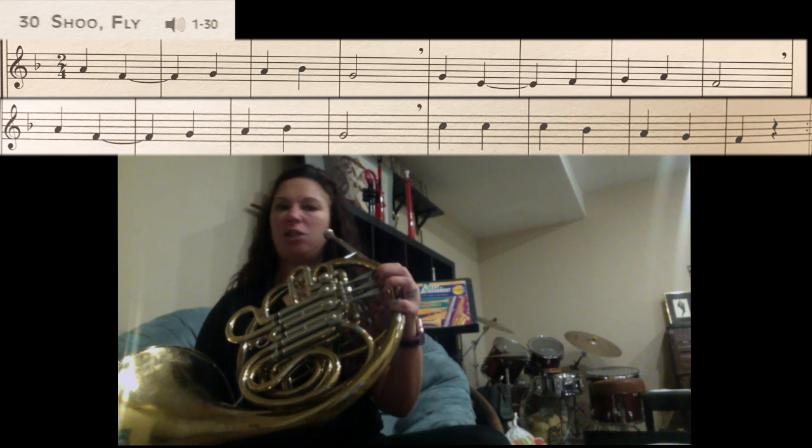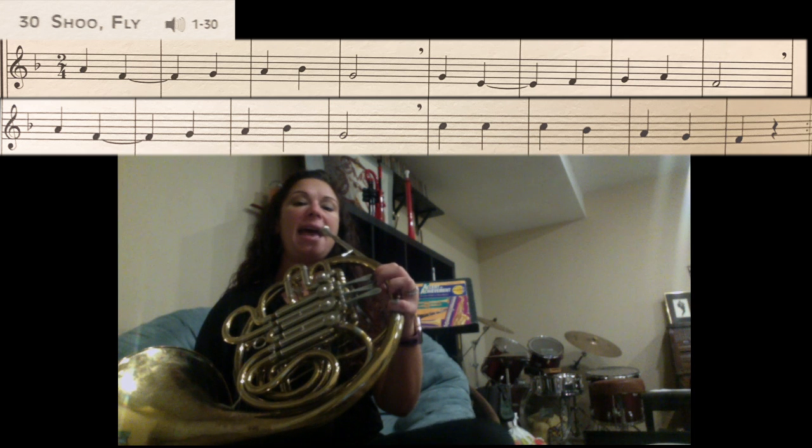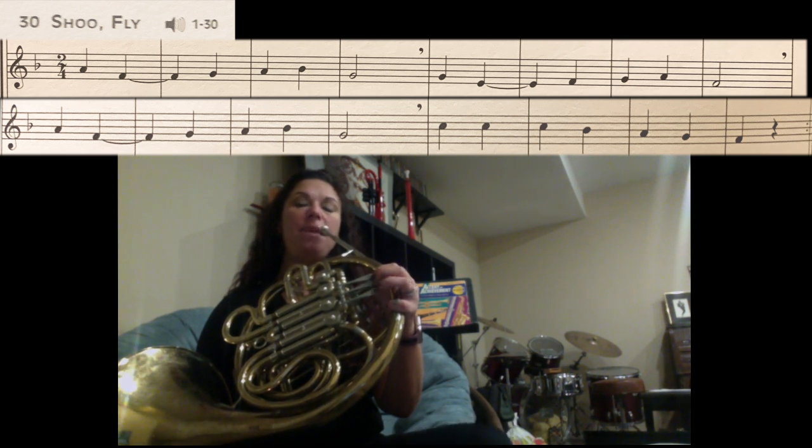The next line starts exactly the same as the first one, so we should already know how to play it. We've got A, F, G, A, Bb, G.